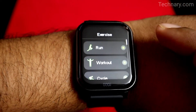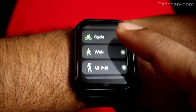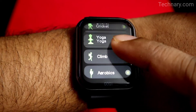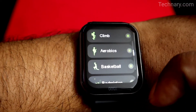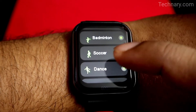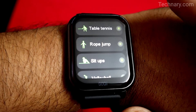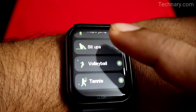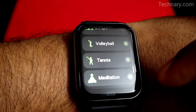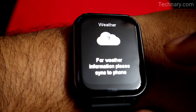You can track various workouts — running, workout, cycle, walk, cricket, yoga, climb, aerobics, basketball, badminton, soccer, dance, table tennis, rope jump, sit-ups, volleyball, tennis, meditation, and much more. So you have a lot of exercises to track.